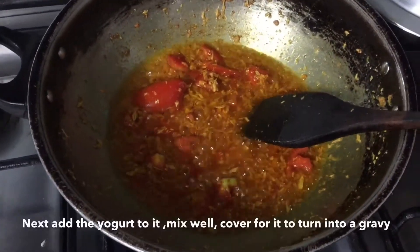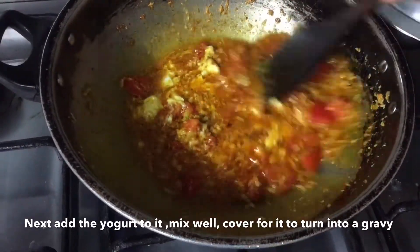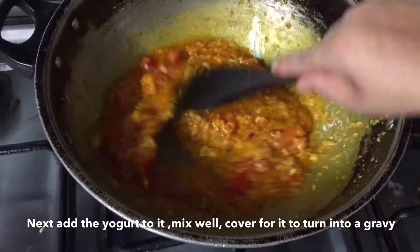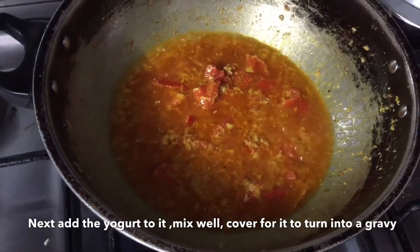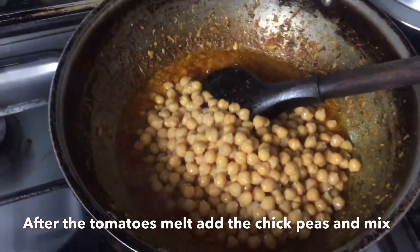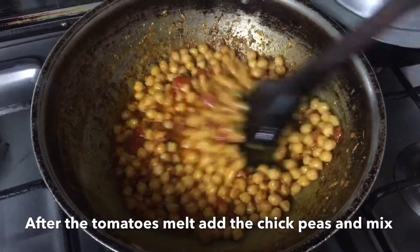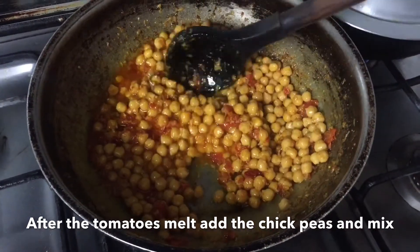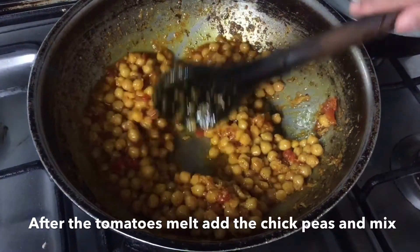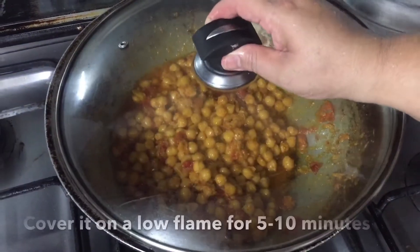We will add some water and mix it well. After mixing, we will cover it so that everything melts into the gravy with all the tomatoes. We will add some water and mix it well so that it coats with all the tomatoes.